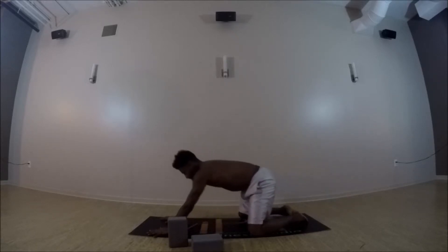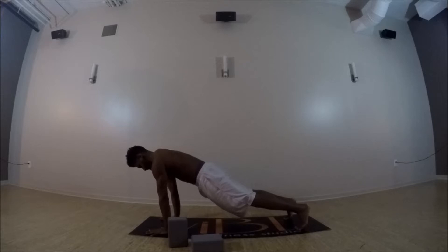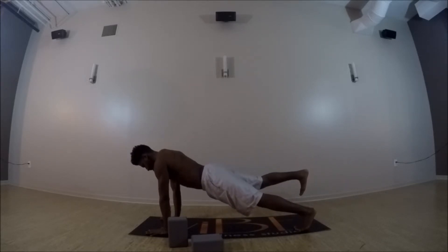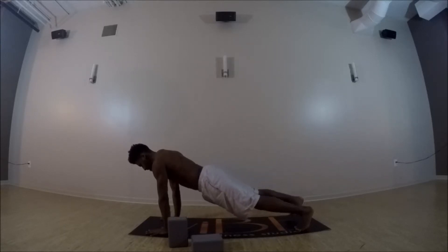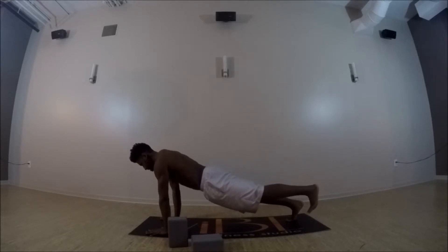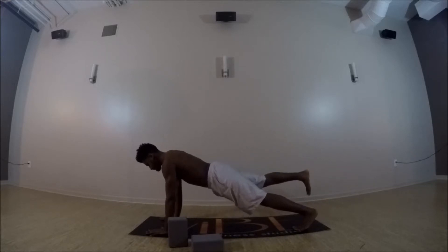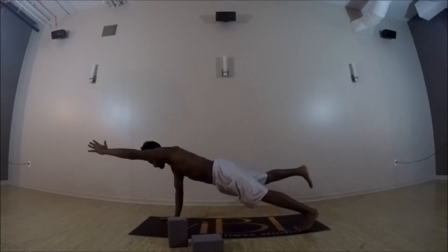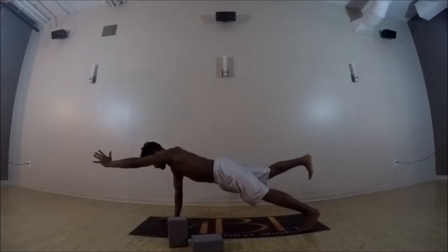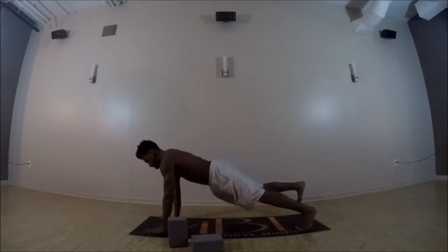Inhale, shift the hips forward to your high plank — nice strong core. Right heel lifts up to hip height. And then exhale, lower your foot to the mat. Inhale, left heel lifts up to hip height. And then exhale, lower both feet. Inhale right — if possible, extend your left arm straight forward towards the top edge of your mat. And then exhale, lower down.